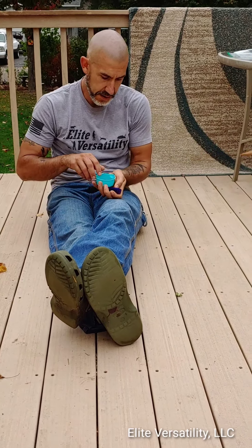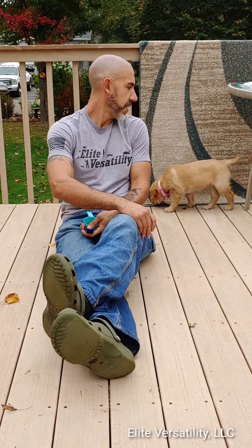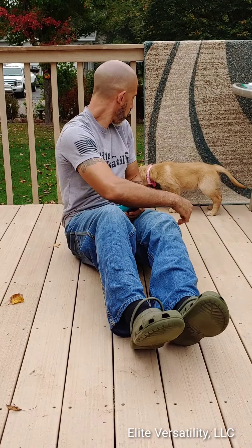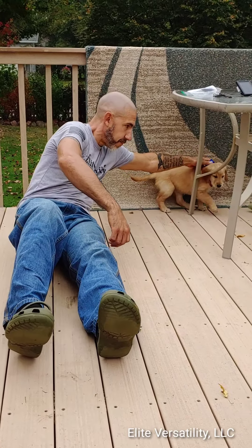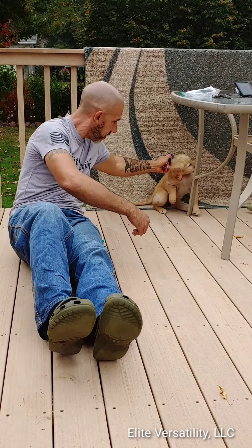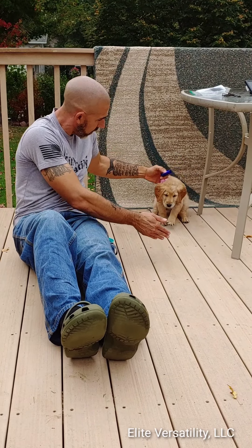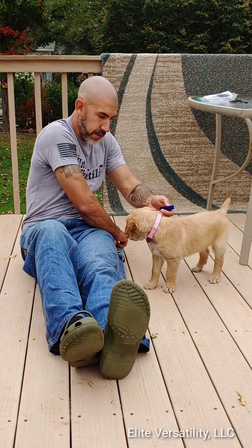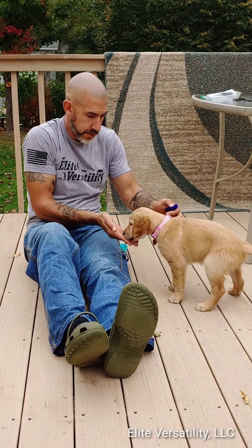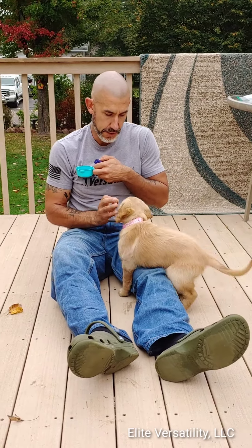Basically what it's going to be is every time a click comes she's going to get a piece of food. We're going to wait until we can get her a little bit farther — make sure she doesn't fall behind the dock. So what we're doing right now is charging the clicker, trying to teach her that every time there's a click there's a food reward.